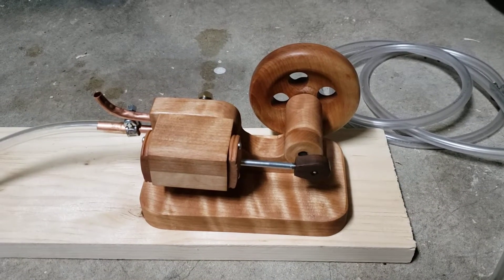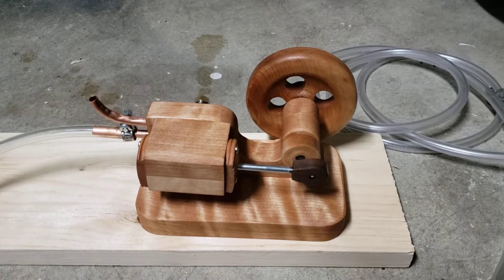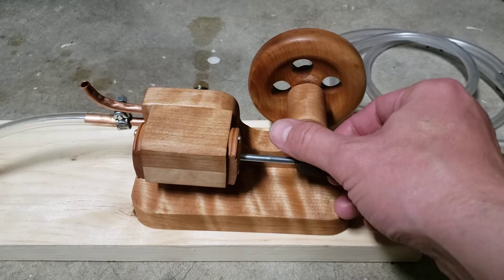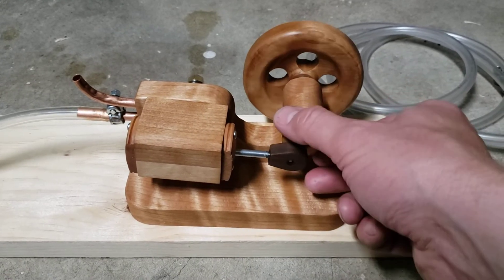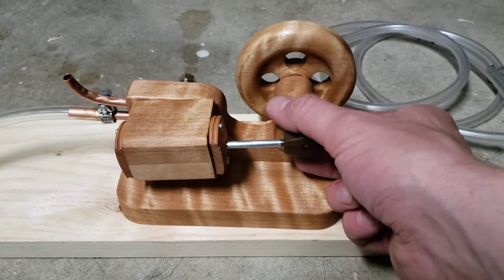This is my 13th engine. It's a horizontal double-acting reciprocating engine made out of a nicely figured piece of birch. It is reminiscent of the old mill engines that used to drive factory machinery.